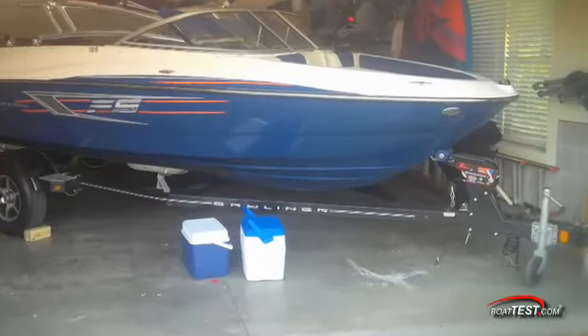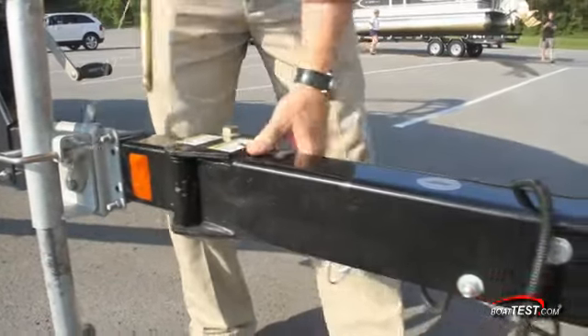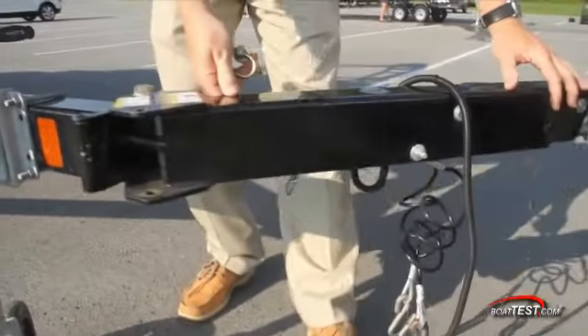Stowing the boat and trailer in the garage is made even easier with this fold-away tongue feature of the trailer. Just pull the pin, fold the tongue away, close the garage door.